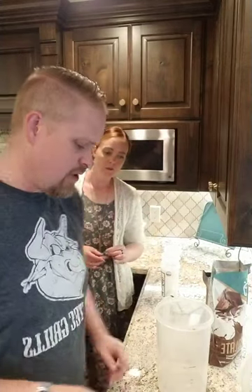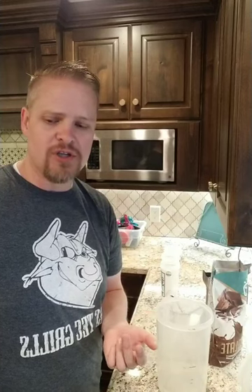How much butter do you use per meal replacement? It differs according to what you like. We're using a half stick of butter because it's easy to measure and fits my family's nutrition requirements — it ends up being about 530 calories a meal. Then we're adding about 14 ounces of water to bring it up to 20 ounces total.